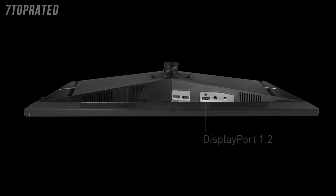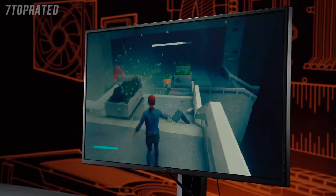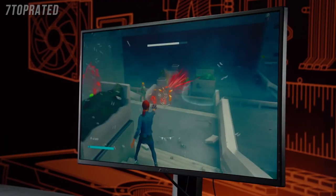And you have plenty of ports on the back too. There's DisplayPort. Yeah, DisplayPort and then dual HDMI. Well, that's exactly what I would need because I always use DisplayPort.